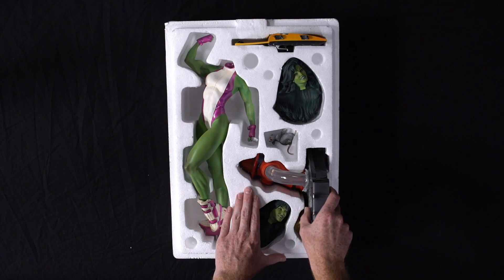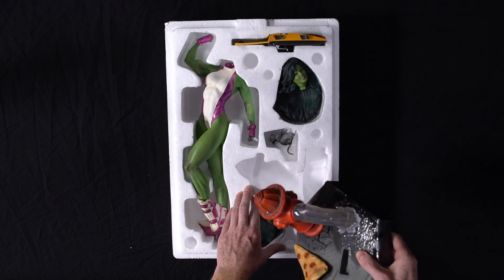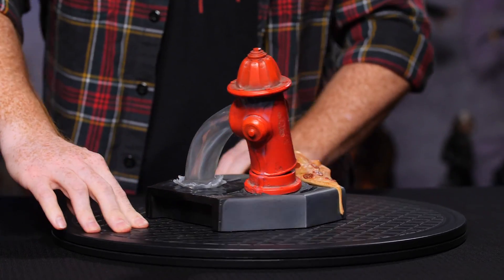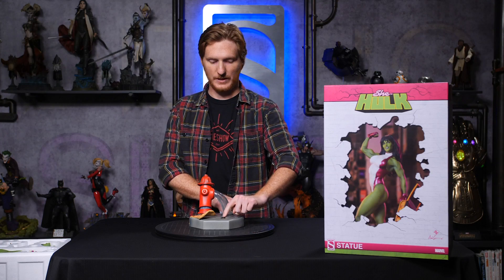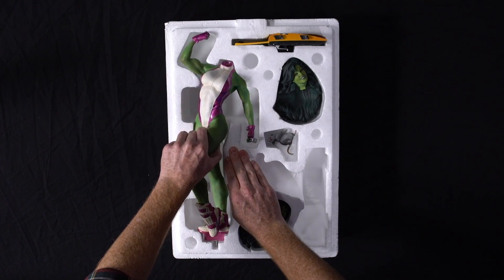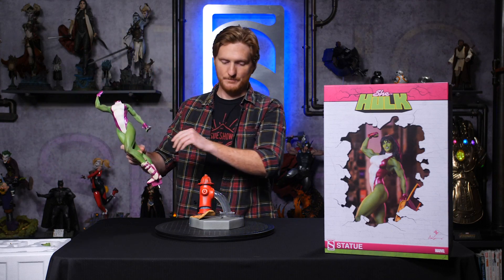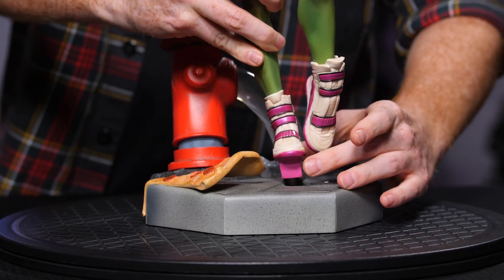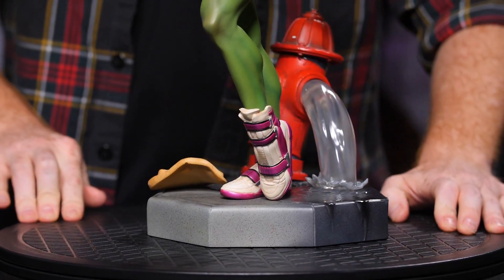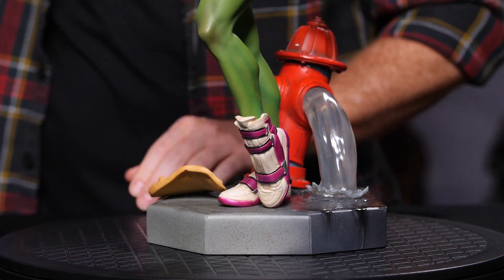First up, we have the base, which is lovely, with the keyhole right there. Next up, her body. That key fits pretty easily right in there, like so, starting with her kicks — cool kicks.